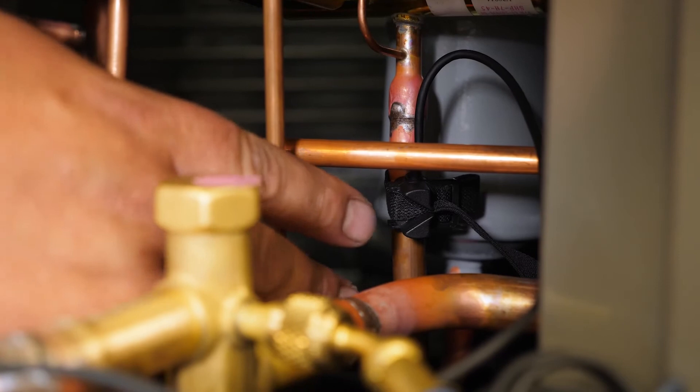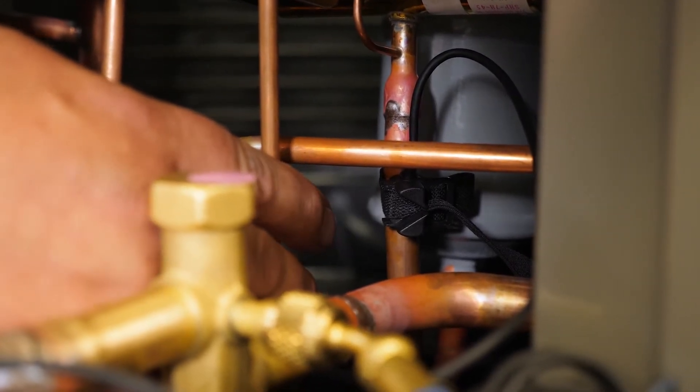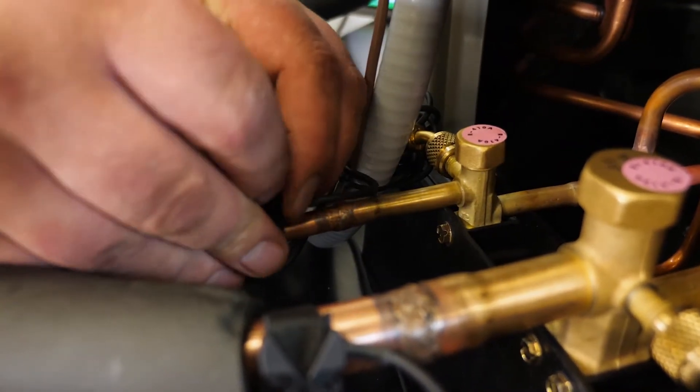I've already attached my discharge line temperature sensor to the discharge line — that's in my T2 port of my high pressure probe. In my T1 port I'll connect to the liquid line just past the service valve.